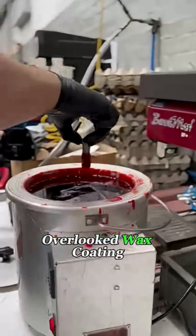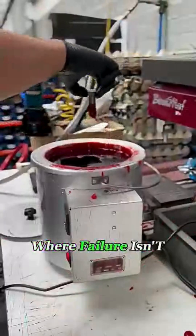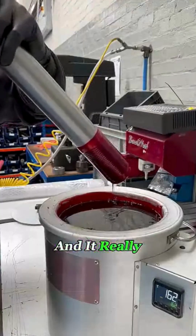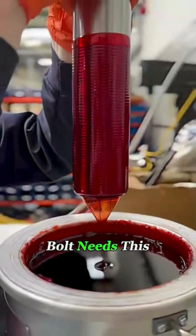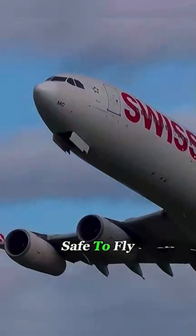It's this tiny, overlooked wax coating that keeps high-precision bolts flawless for critical jobs where failure isn't an option. And it really makes you wonder: if a single bolt needs this much protection, how many steps does it take to make sure an entire airplane is safe to fly?